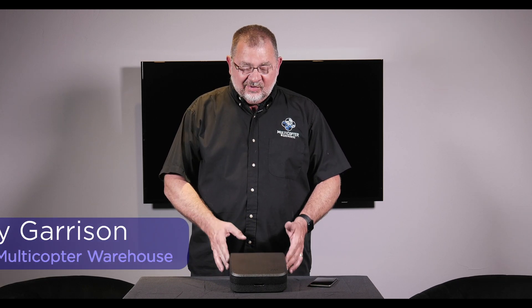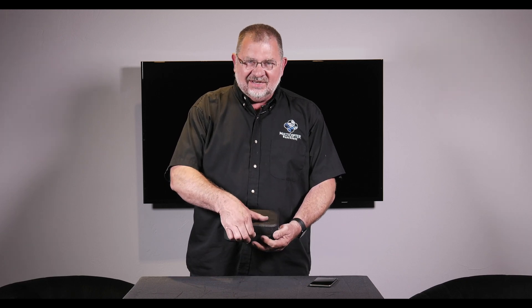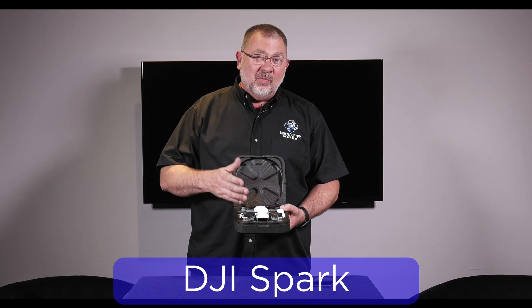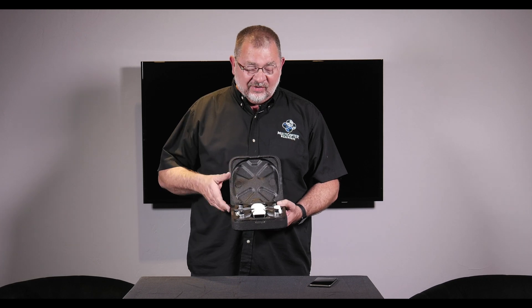Hi, this is Kerry with Multicopter Warehouse, and today I'm going to show you what's in this little black box. It is the DJI Spark, DJI's smallest copter they've ever made, and it's still a pretty powerful little machine.